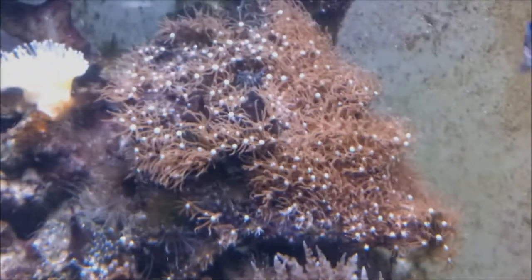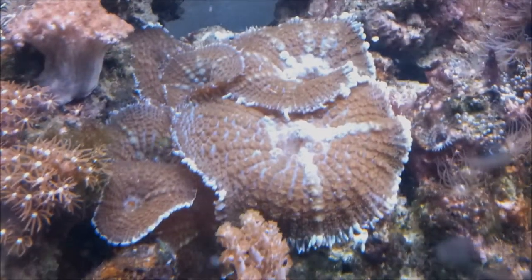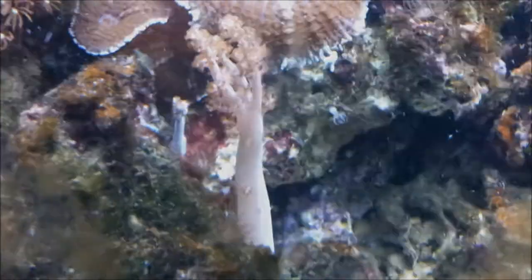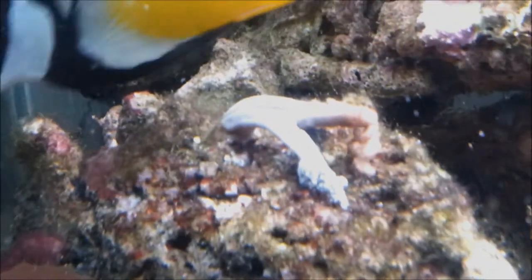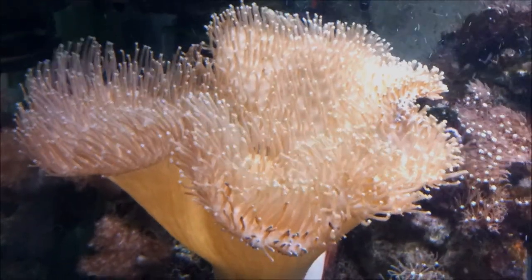Lots of Aptasia unfortunately. Loads of star polyps. Some massive mushrooms which look brilliant at night — they go bright green. Some more Kenya tree, not really a happy bit of Kenya tree down there, don't know what's wrong with it. Some more mushrooms. Some giant leather coral — that's quite huge.